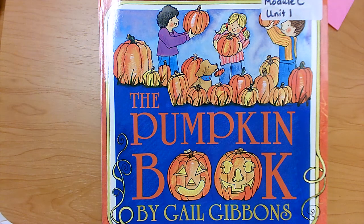Hi students! Today we're going to look at part of this book. This is The Pumpkin Book by Gail Gibbons. The topic for this book is all about pumpkins. They teach us a lot of key details about pumpkins — how they're grown, about different kinds of pumpkins, and about what you can make with pumpkins.